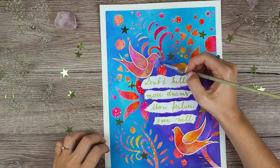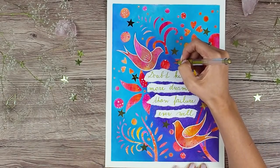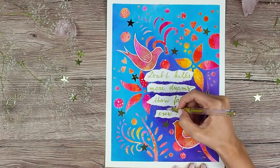And my final step is to add the gold dots with my gel pen. They look so great against the purple background, like little shiny stars.